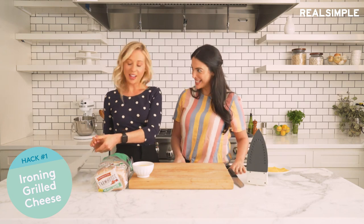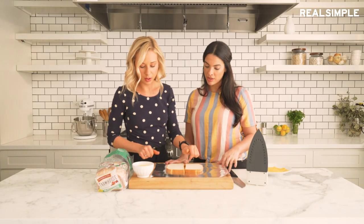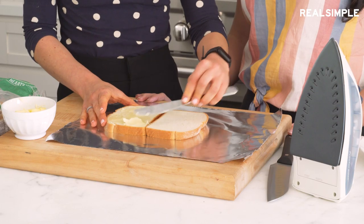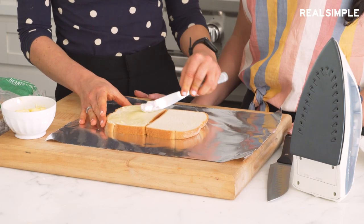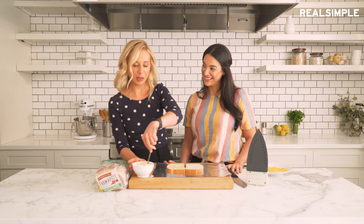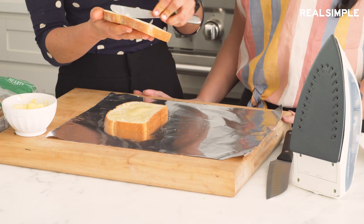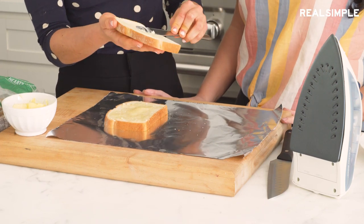We'll see if they work. All right, you ready to make some grilled cheese? So we're going to lay down a layer of foil and wrap up the sandwich in the foil. The only thing I'm confused about is why would anyone feel the need to use a clothing iron to make grilled cheese? I couldn't tell you.